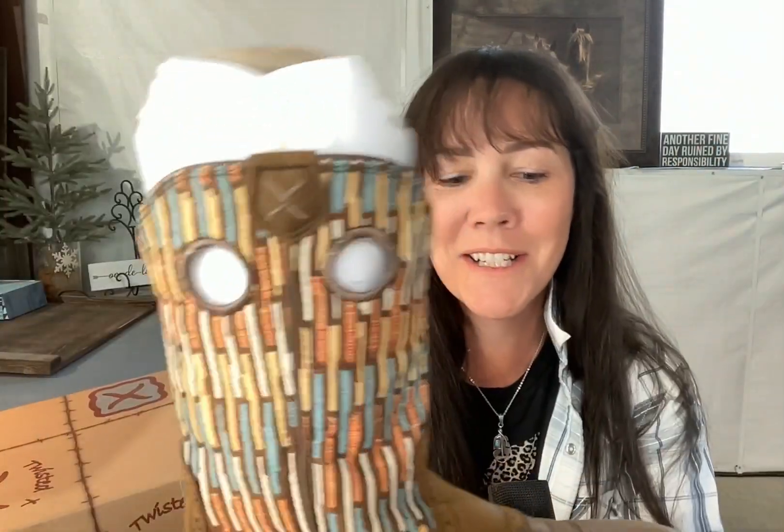My old Twisted X's were just dunzo, so I got a brand new pair. If you're not familiar with Twisted X, they do run large. When my friend and I bought a pair of these boots, she wears a nine and they didn't have one, but they had an eight and a half and they fit her perfectly. I typically wear an eight and a half and I'm in an eight, so just keep that in mind when you're shopping.